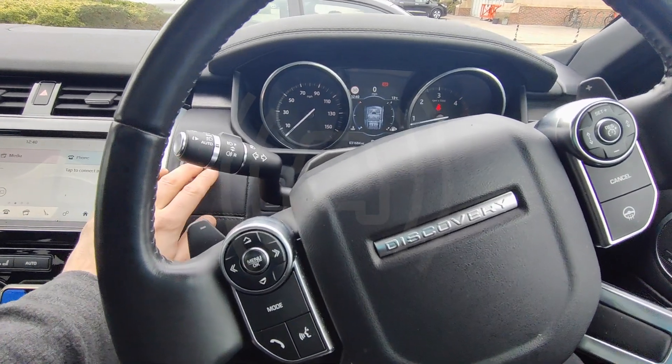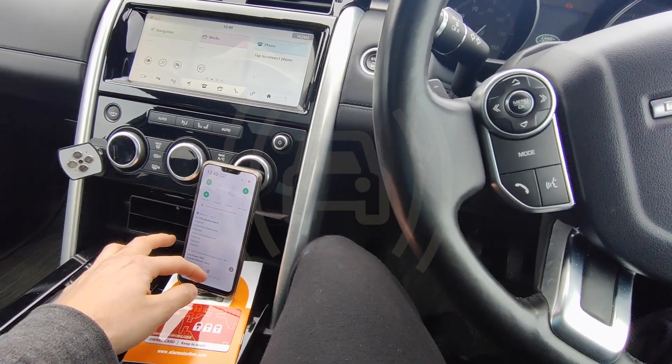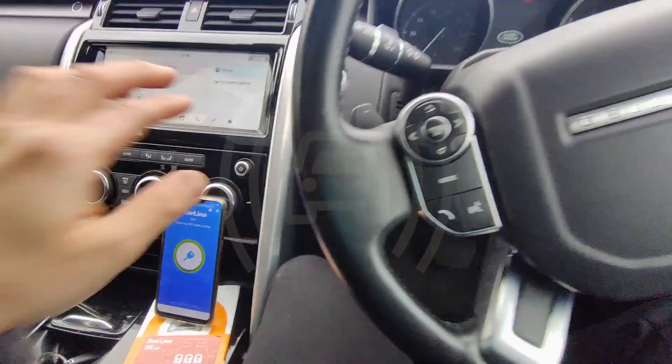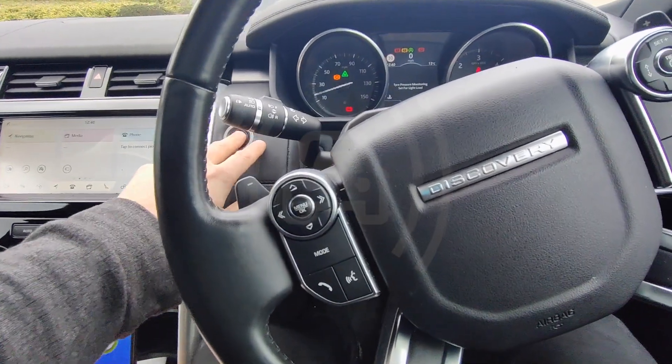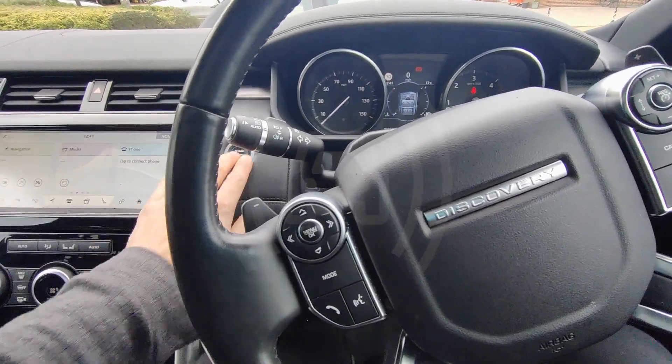If the customer didn't want to use the code every day, they simply just pair up their phone. We've done that, so we turn the Bluetooth on — as you can see it's connected on the phone — so if we turn the ignition on, we'll hear the melody and start. No need for the code.